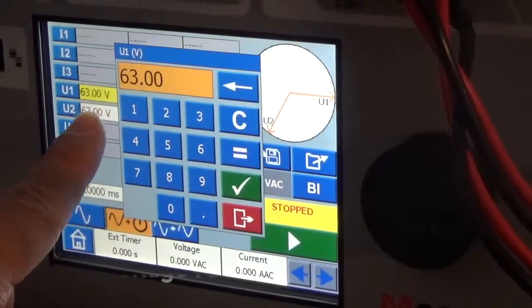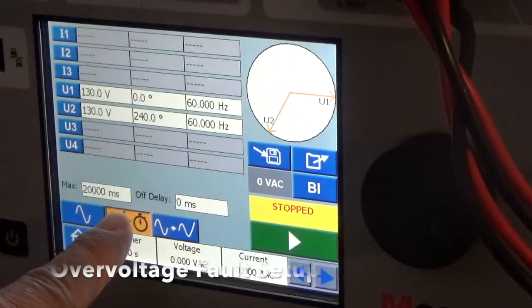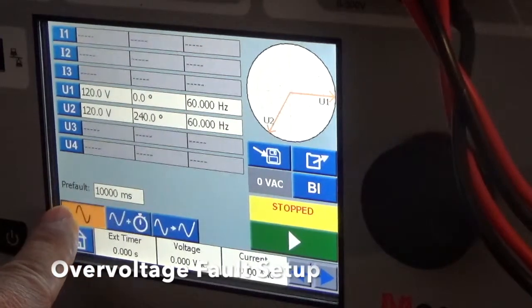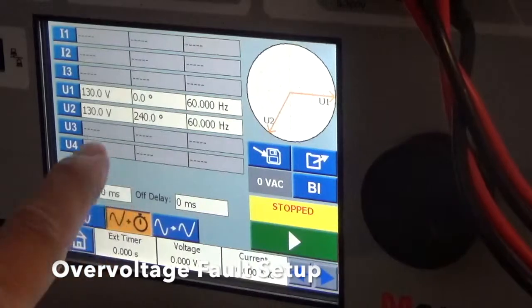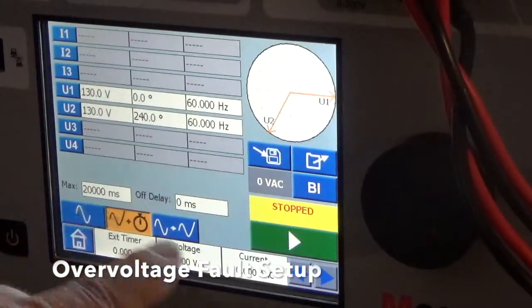Instead of choosing 63 volts, let's choose 130 volts. That's the Fault settings for 20 seconds. Pre-Fault one more time: 120 volts, 60 hertz, and the phase difference between the phases. The Fault selection is 130 volts, same frequency, same phase difference, and it lasts for 20 seconds.